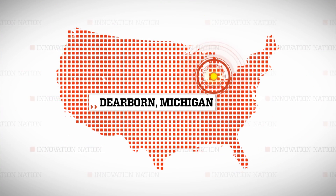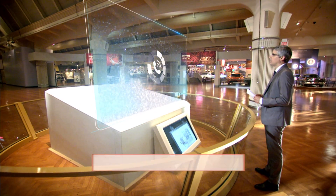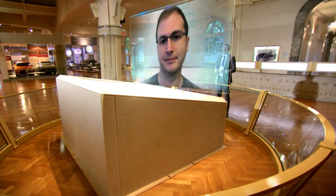We talked with Maxwell Bogue from our home base at the Henry Ford in Dearborn, Michigan. How did you get this project started?